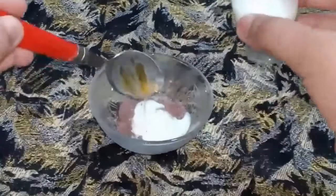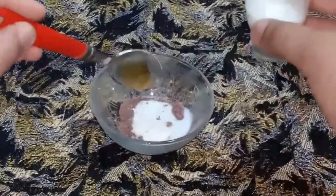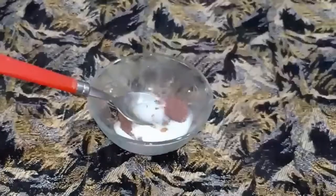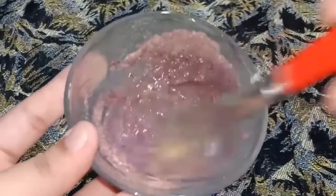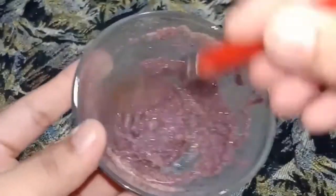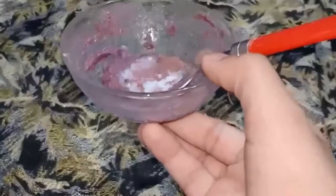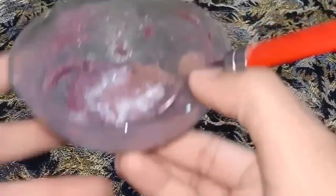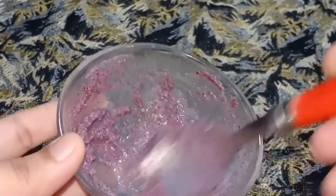You will add the ingredients. If you prefer, you can mix it with water or rose water instead of milk. Mix it into a paste of medium consistency — you don't want to make it too thin or too thick.